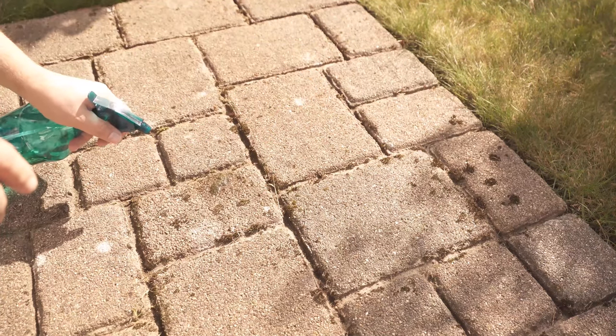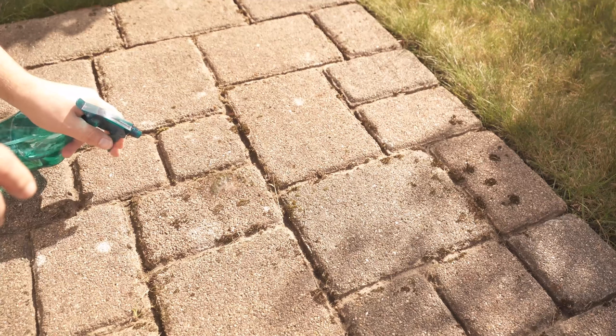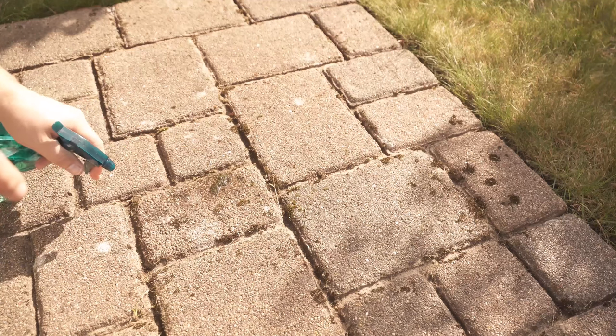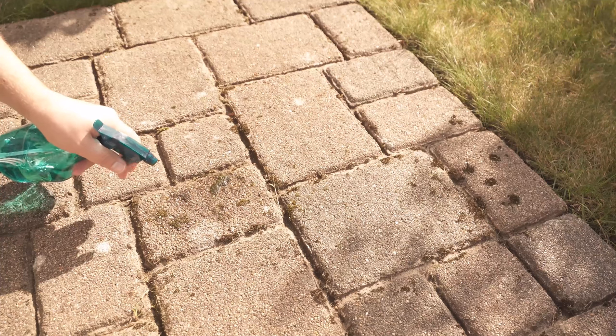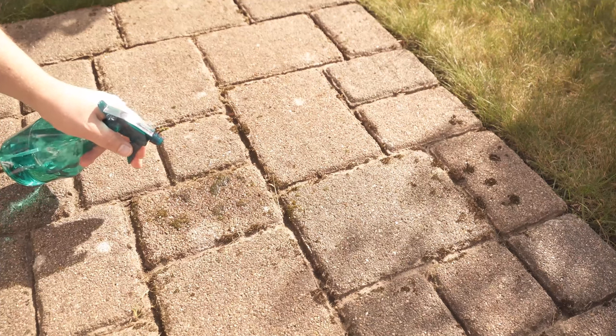And when you have sprayed everything once, then you have to wait about 2, 3, or 4 days depending on how big the spots are, and then they should have already dissolved or died in any case. Then you can just scrub the moss off — I used a hot scrubber so I actually get rid of it quite well. But you could also use a spatula or something else to get rid of the moss.